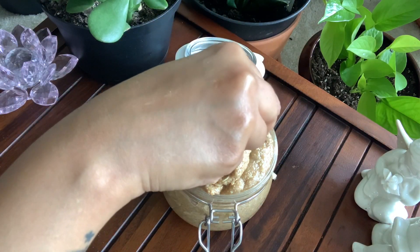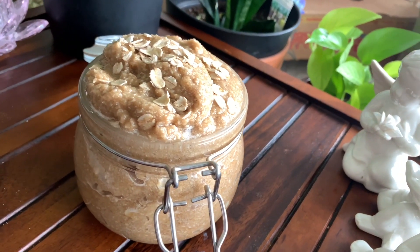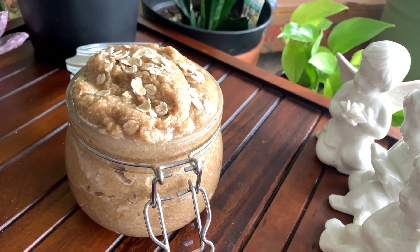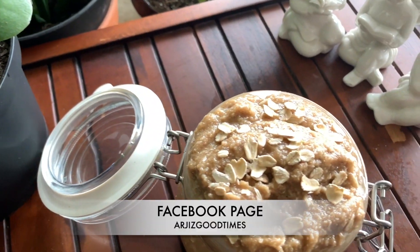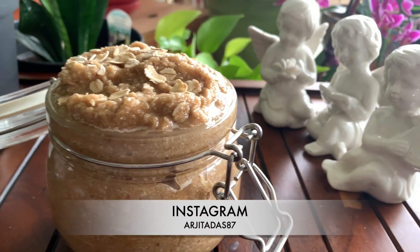Friends, the oatmeal body scrub is all ready. It also makes a great gift for an anniversary or for a special friend on a birthday! Let me know how you liked this video. If it was helpful, please leave your comments, give it a like, and share with your friends. Don't forget to subscribe to my channel and hit the bell button so you get notified whenever I upload something new.